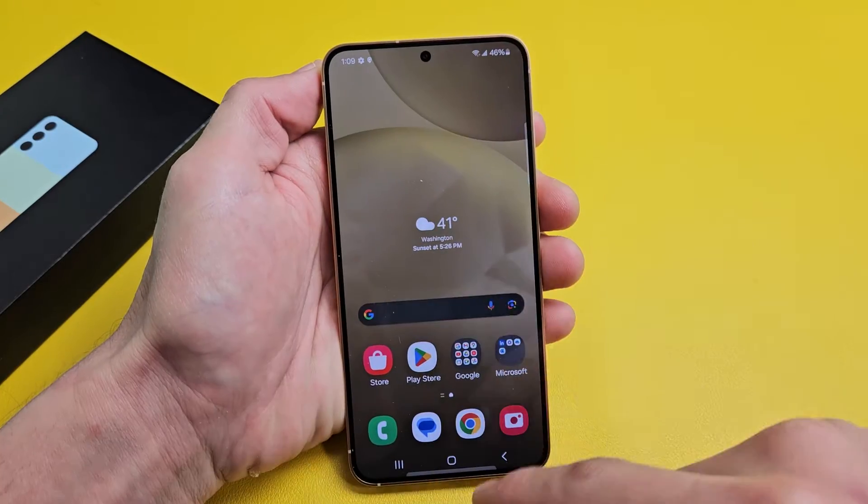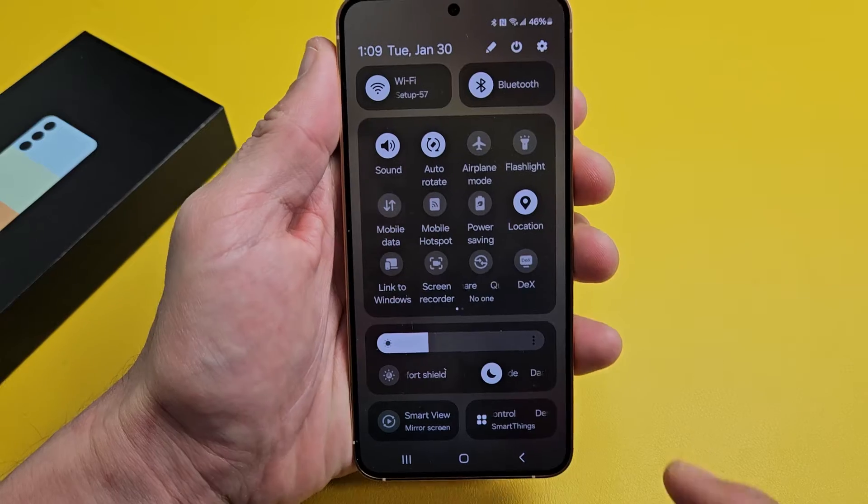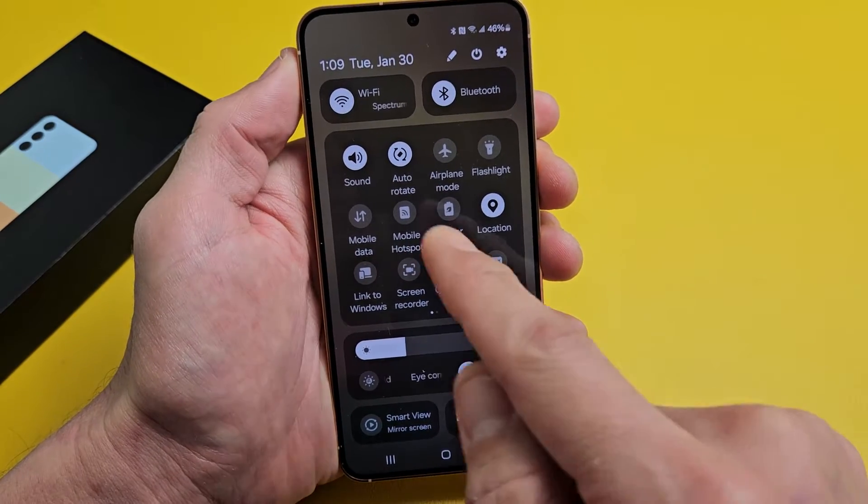So first thing is slide down notifications. Slide down one more time — first thing is you have to have auto rotate on. You see auto rotate right there?